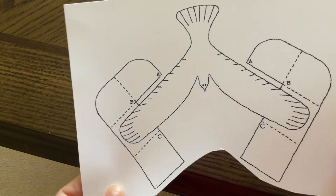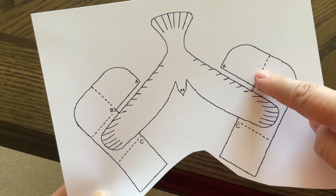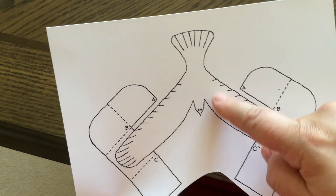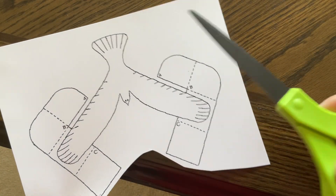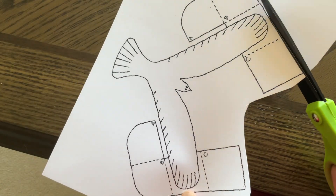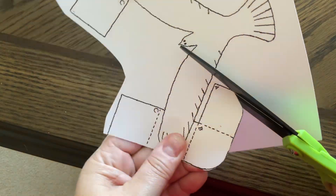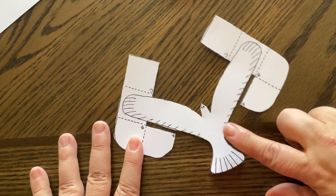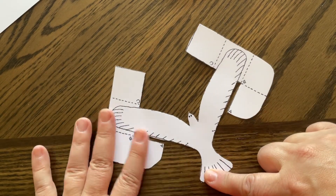Now this first one, we are literally just going to cut out the full shape. The tabs where you see the dotted lines are going to be folded over, but all of the solid lines we are going to cut out, including the shape of the bird. You need a nice good pair of scissors. Now here's our bird all cut out. If you wanted to decorate your bird, you would want to color it in now while it's nice and flat.